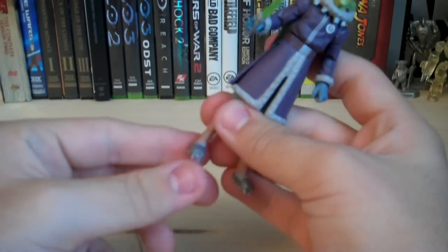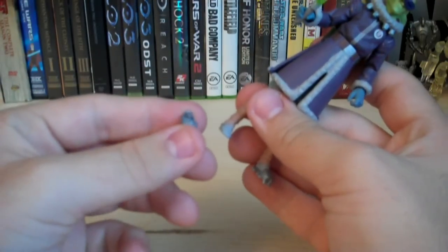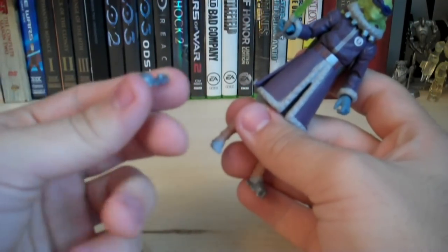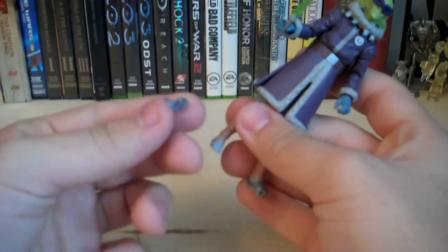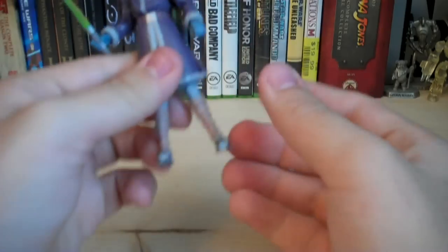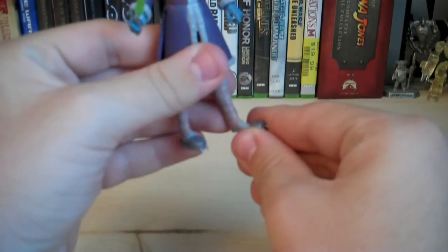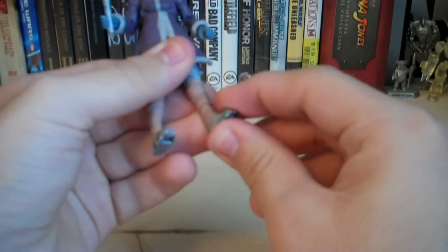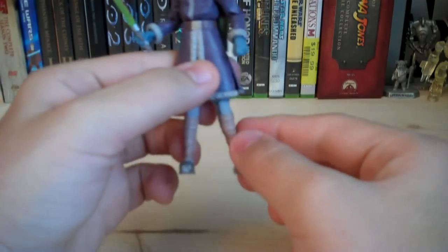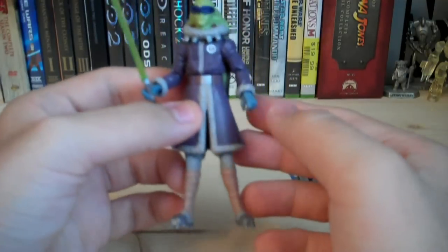You also get these removable snowshoes. These are exactly the same as the ones included with the Plo Koon Cold Weather Gear, except in a different paint job. They're removable — you get two of them — and they're pretty simple to attach. Both just have pegs that fit into the peg holes under the figure's feet.